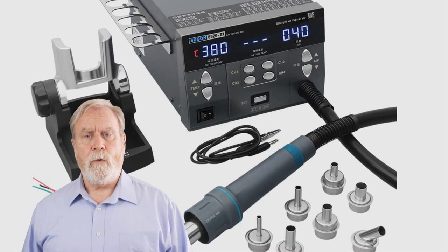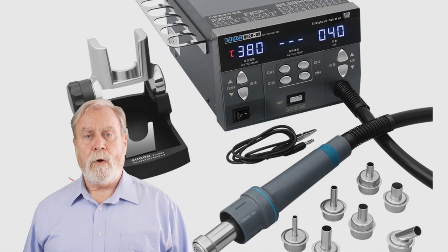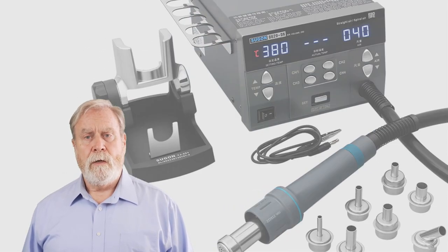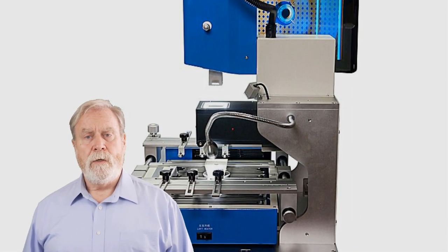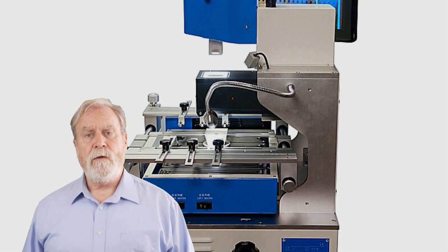A hot air rework station is an essential tool for precise and efficient electronic component rework, from desoldering to soldering delicate components. We'll be reviewing each hot air rework station's temperature control, airflow, versatility, user-friendly features, and overall performance to help you make an informed decision.